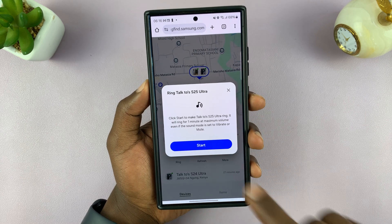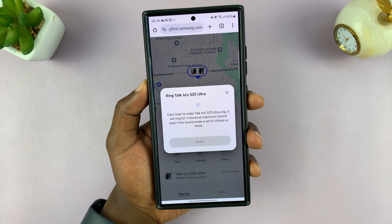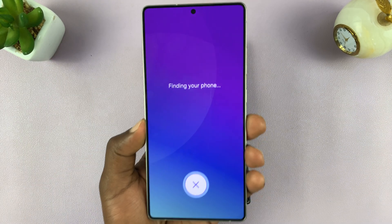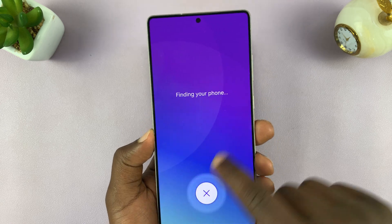You can make it ring — and there you go, so it's ringing.